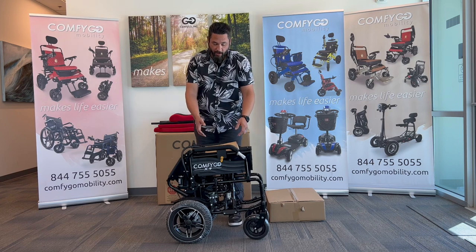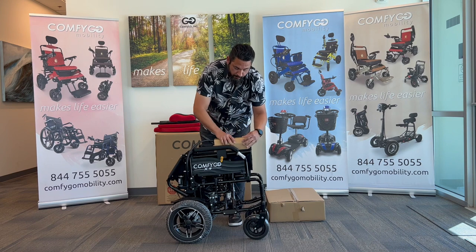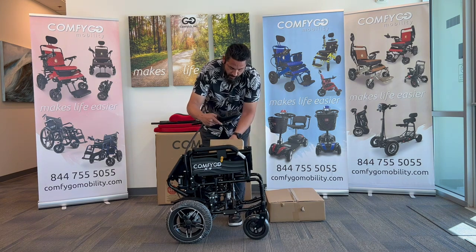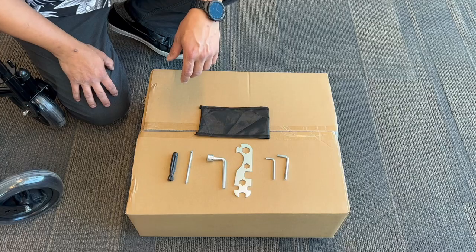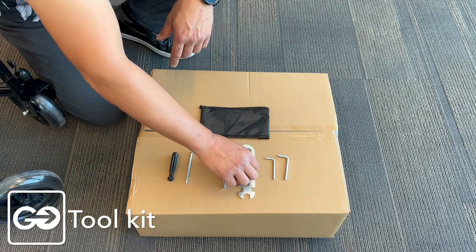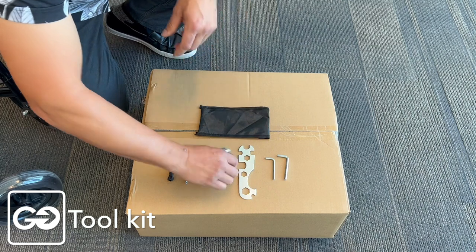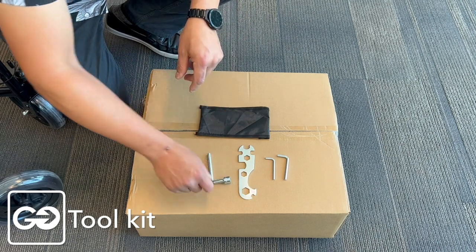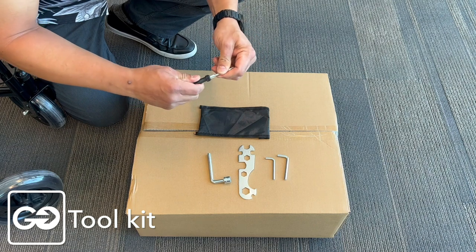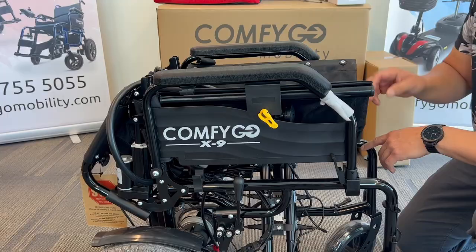Now that we have the X9 out of the box, we should have our X9 model here and our controller on top. Let's open up this box here — you're going to see we have an analog controller and our universal toolkit. Inside your toolkit, here's what we're going to find: two LMPs, a universal selector for the different nut sizes on the chair, one socket wrench, and one flat and Phillips head screwdriver that goes both ways.